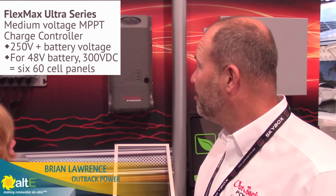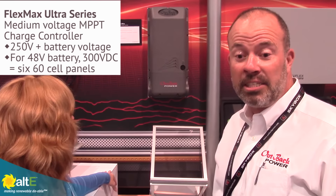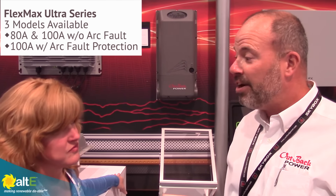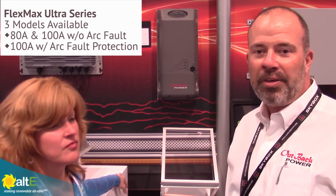Thank you, Andrea. Outback's very pleased to introduce our FlexMax Ultra series of medium voltage charge controllers. It's 250 volts plus battery voltage. So for most of our systems at 48 volts, we're 300 volt charge controllers. We've got three versions in the product family: an 80 amp and 100 amp without arc fault protection, and then a 100 amp unit with arc fault.